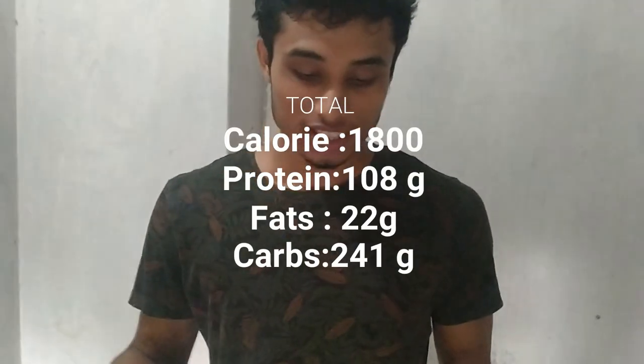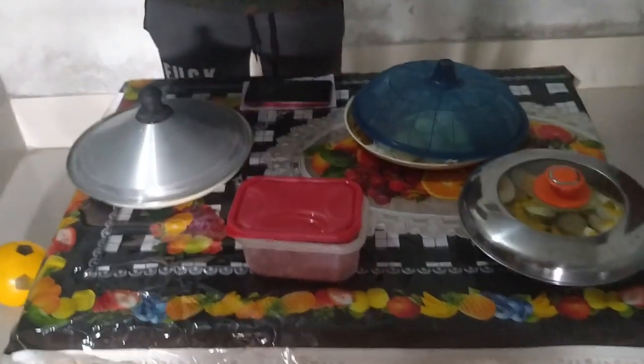Total calories for the day: you will get 1800 calories, 107.21 gram protein, 22.05 gram fat, and 240 grams of carbs. That is so good. And if you want to get shredded, follow this meal plan.